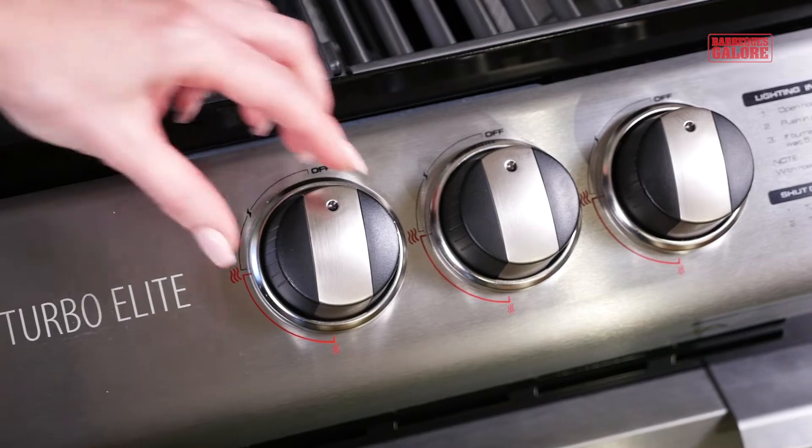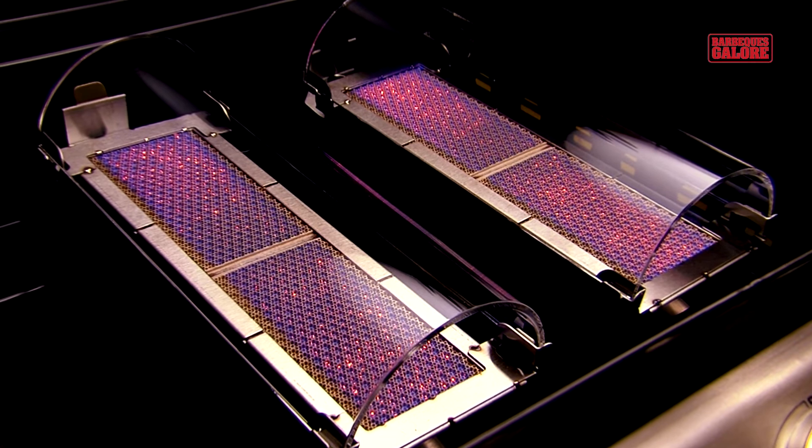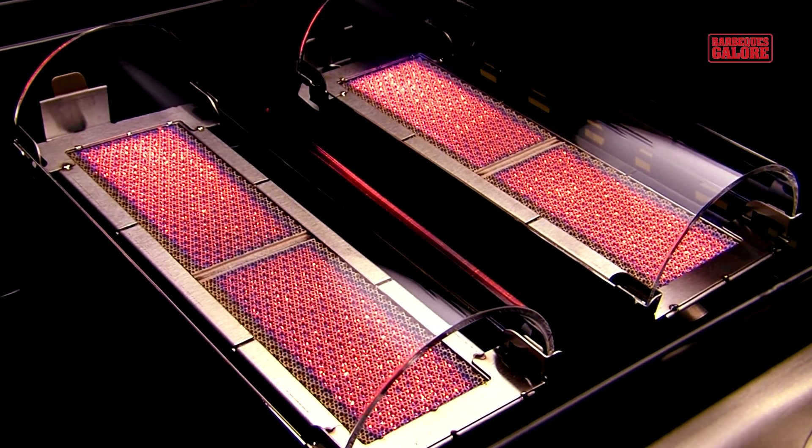The burners are adjusted using the controls at the front, and each burner incorporates independent flamethrower ignition, so they light up first time, every time.